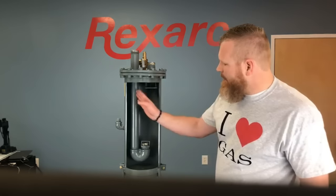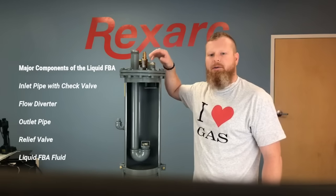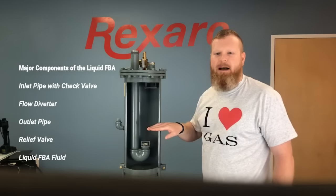You have an inlet pipe with a check valve, a flow diverter, an outlet pipe, a relief valve, and not shown here, but liquid flashback arrestor fluid.